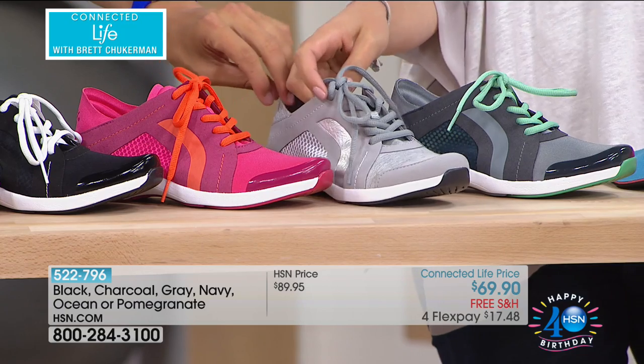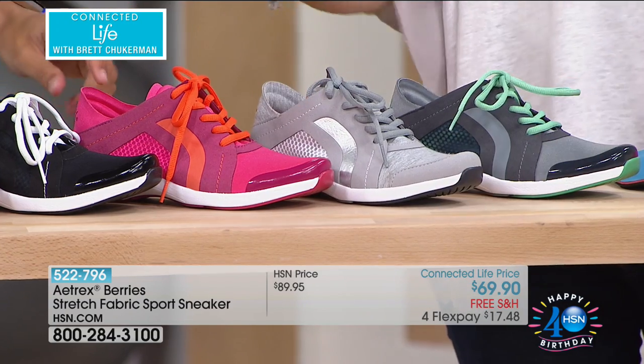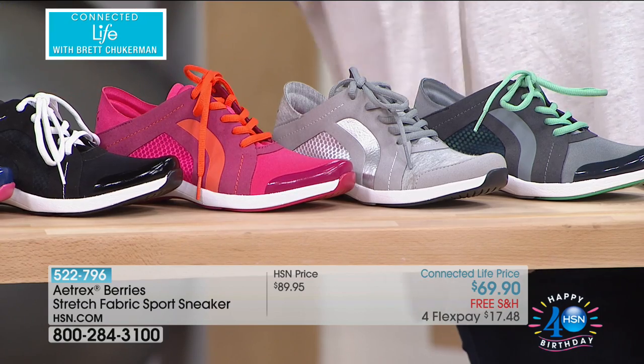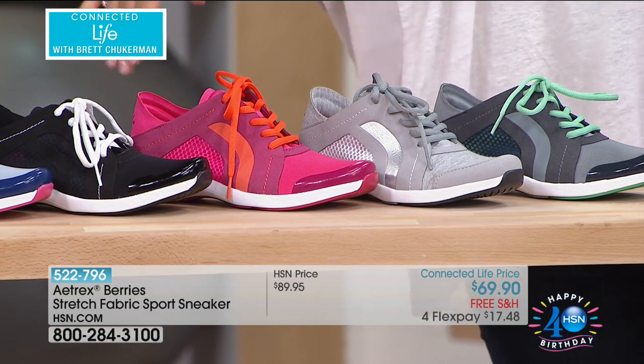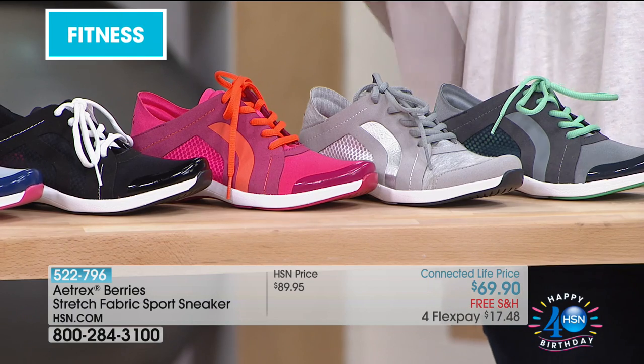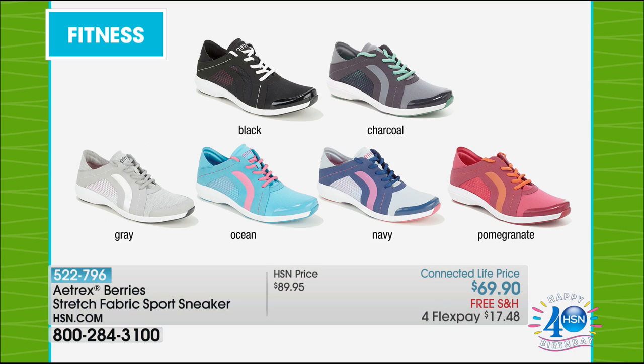We also have our gray, which also has a stretchy upper material. You have the pomegranate with a beautiful pop of orange. There is your neutral black with a white lace — it also comes with a black lace inside the box. And then there's also navy.